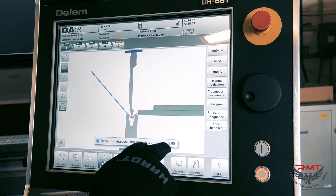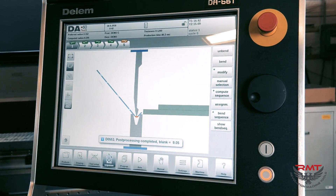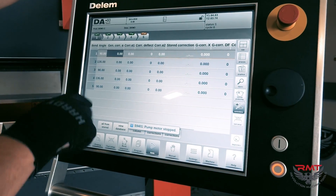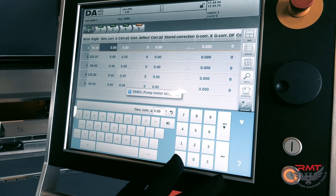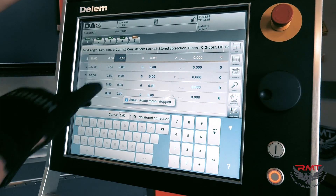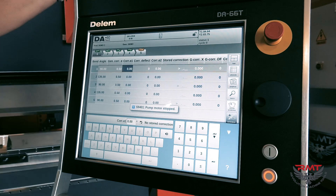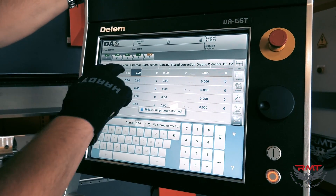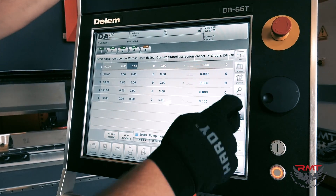Our blank is 9.05 inches to bend this part with this die configuration. This is our demo channel part — there are our angles. We've got five bends. If we measure the part and it's off maybe 0.5 degrees, all we can correct is that bend. Maybe it's material thickness or a slightly different yield in the material — things like that. We can correct very easily right here in the corrections section of the program.